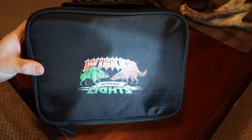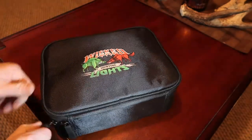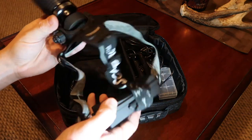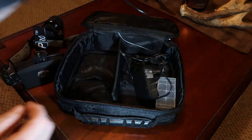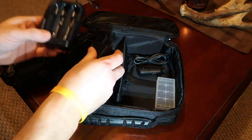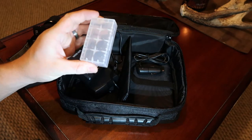The Wicked Lights ScanPro IC, which is Intensity Control, comes in this nice zippered protective bag with the Wicked Lights logo on it. Inside you'll see the ScanPro headlamp itself. This here is the battery charger for the 18650 batteries that it comes with — it actually runs on two of those. And it comes with the car charger outlet plug-in as well. It comes with a carrying case for your batteries.